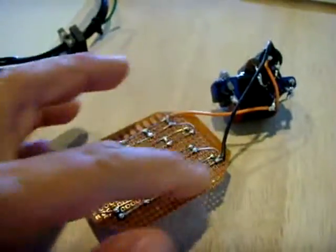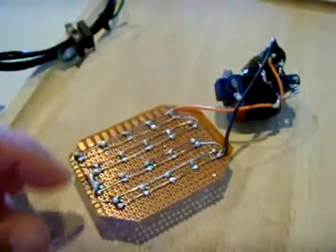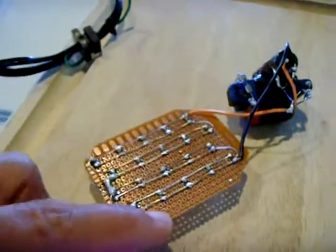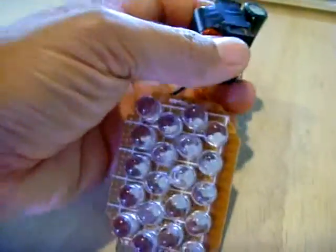I've got ten of them together in parallel for three volts, another ten in parallel for three volts, and then I have one bank tied into the other bank to make six volts. Nothing gets hot, it runs perfect, and it is bright as hell.